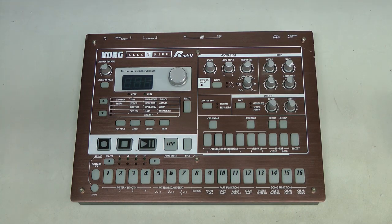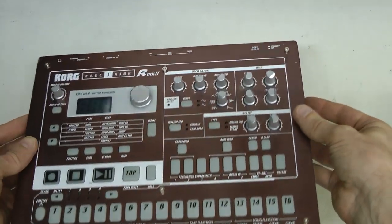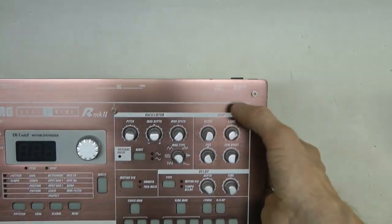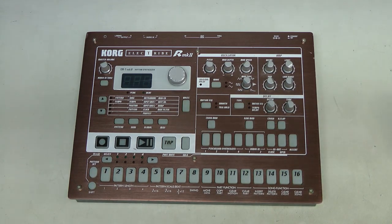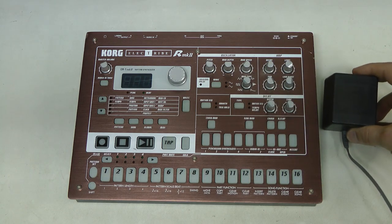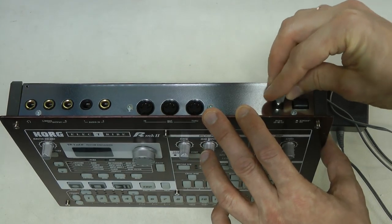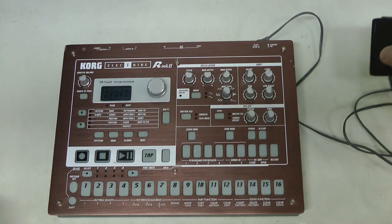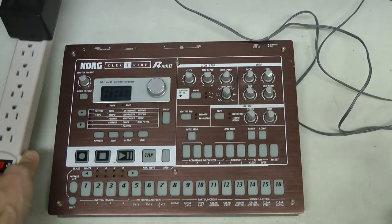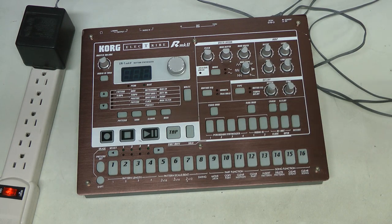Hello! In this episode I have a Korg Electribe MK2 for repair. This thing does not turn on and it was sold with no power supply. It is in pretty good shape. It needs a 9V DC supply with a negative tip, and unfortunately the current is not specified. I found a Panasonic supply, 9V 850mA, which should be enough - it has a negative tip and the connector fits perfectly. I tried it already and nothing happens, so let's take this apart and have a look.